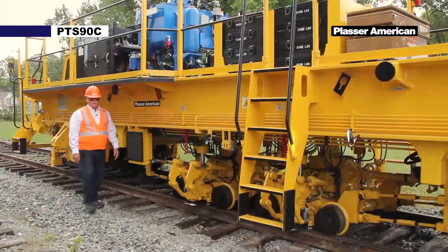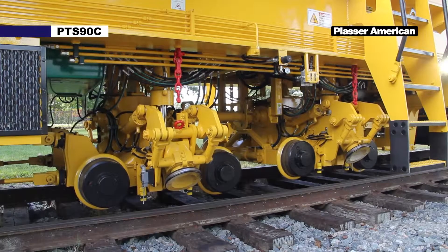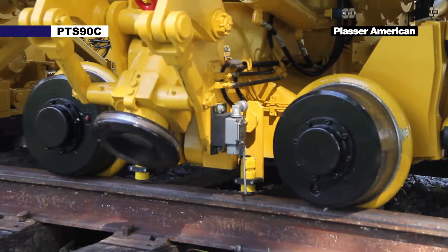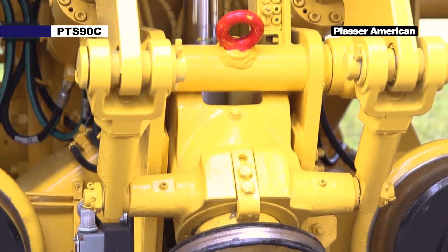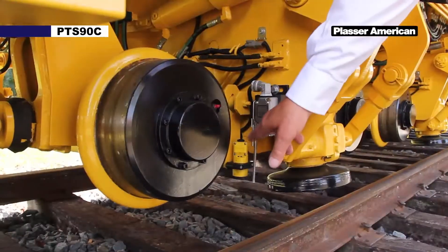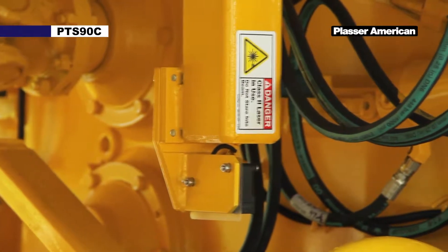Moving forward we have our rear stabilizer unit and our front stabilizer unit. It has two sets of stabilizer units. Each stabilizer has two clamps or clamp rollers, two hydraulic cylinders for lifting and lowering of the stabilizer units, four rail sensors, two gauge compensation cylinders, and two lowering lasers for measuring the rail heights.